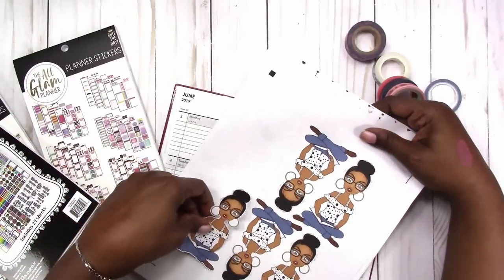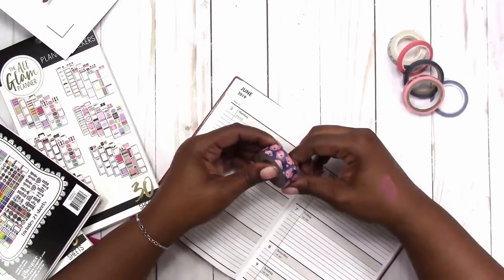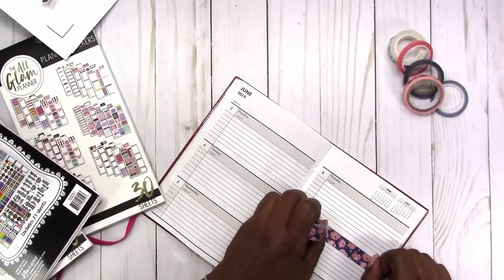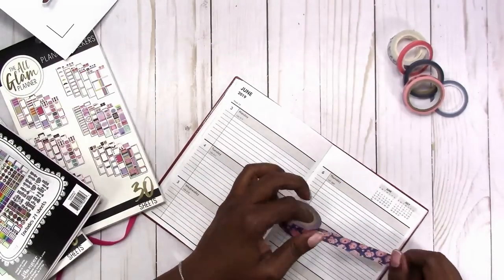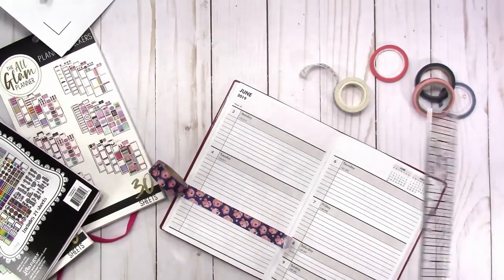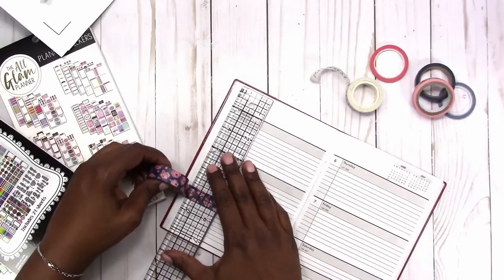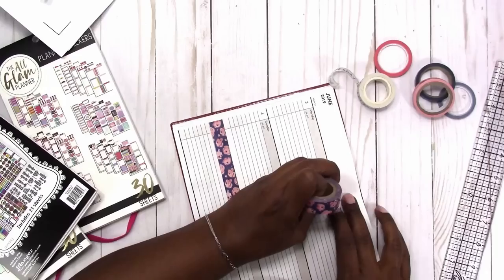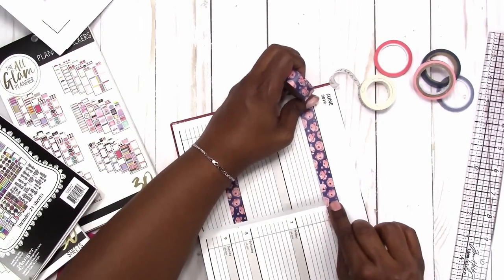I'm going to put her back for now and go ahead and add the washi to cover the gray areas. I've decided to cover not just the gray but the date and the day, and I'm going to come back and use something different to note those. This washi is from the LOL collection from Hobby Lobby — one of my favorite patterns from that collection. As you can see later in the video, I'm using scissors that have the same floral pattern.